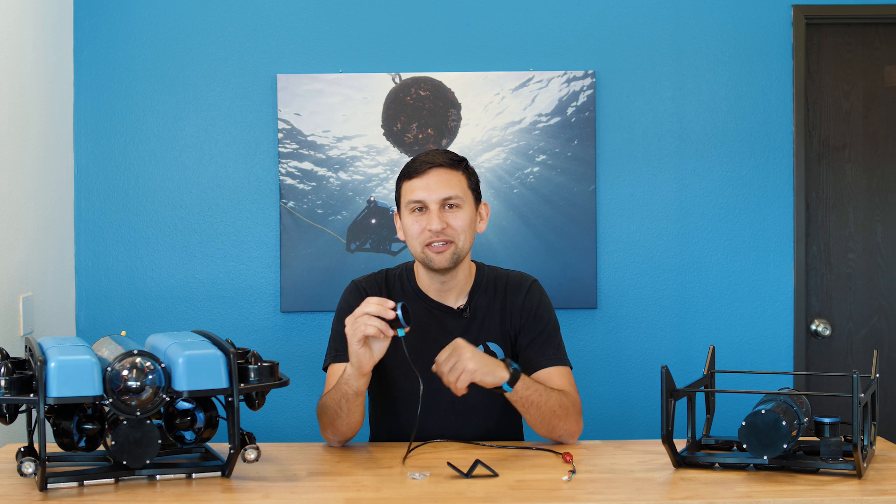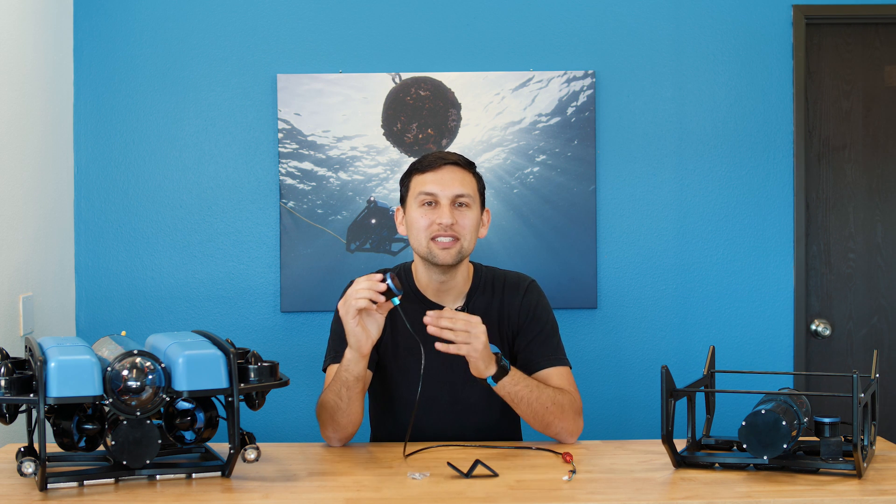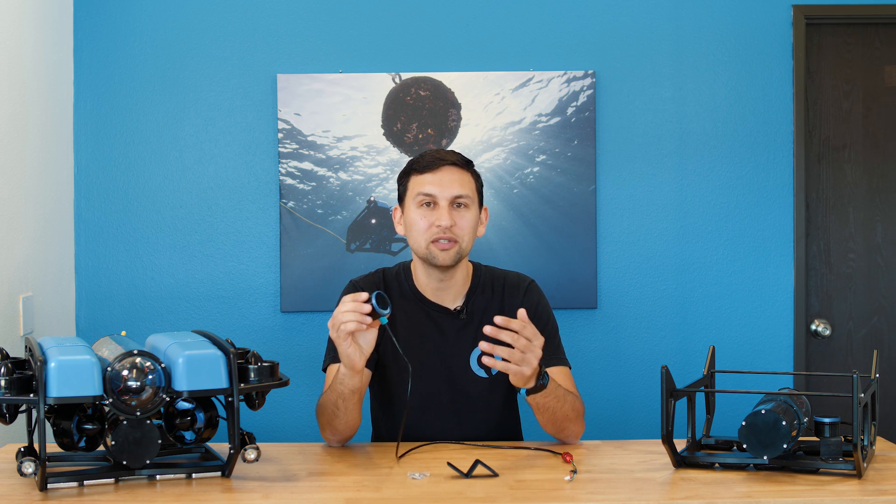The PING Sonar is a single beam echo sounder and altimeter. At the simplest, that means it sends out an acoustic pulse and listens back for echoes to return. With that data, it provides a distance measurement to the strongest echo as well as the full echo response, which can be plotted like the display of a fish finder sonar.